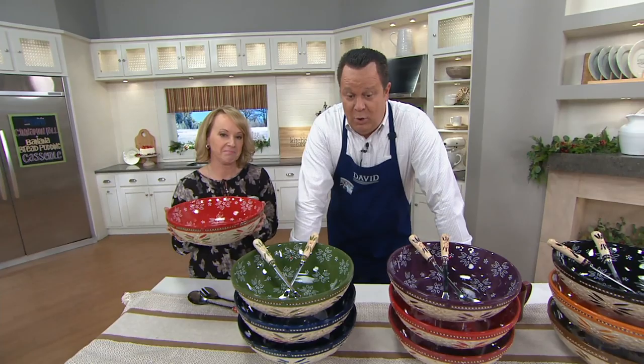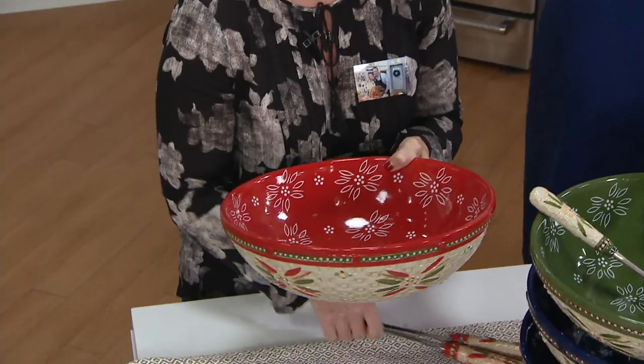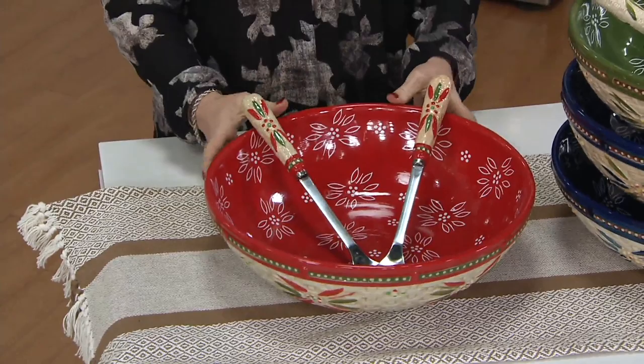Terra is back with a basket weave bowl. This bowl is gorgeous. This is our largest solid bowl.